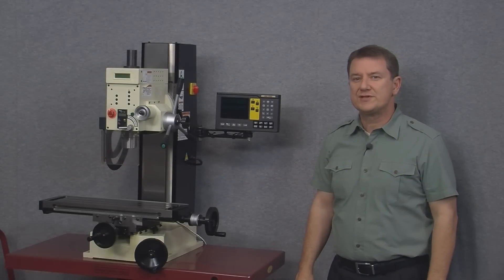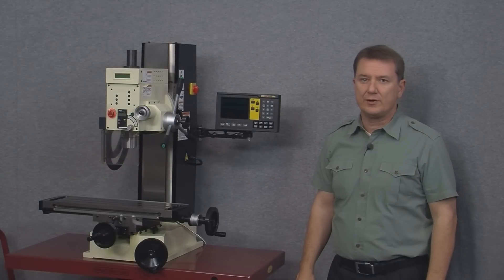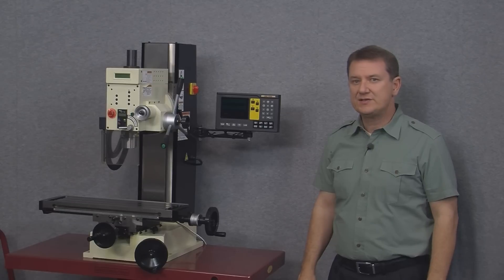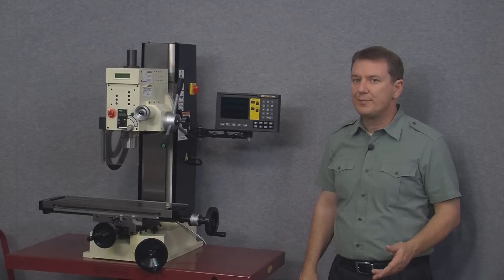Hi and welcome to the DROPRO segment on reviewing the EL400 mill display. We'll first take a look at the setup menu and then separately explain each of the buttons on the front panel.